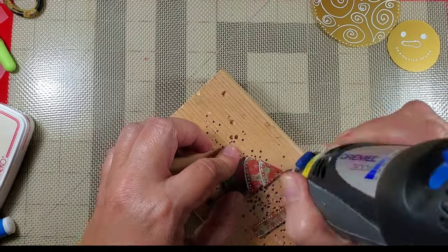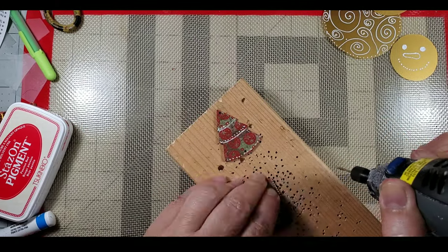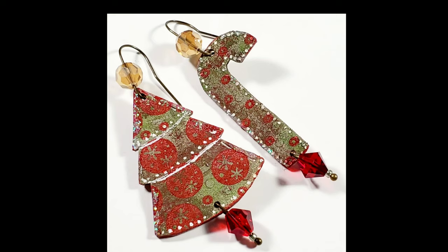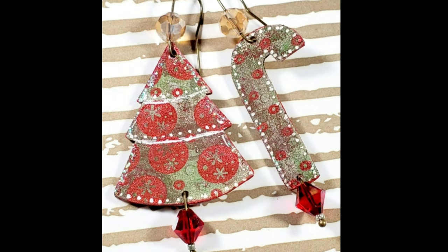I bake them for about two to three minutes and then once they're cool I add my holes with the drill. You can add your holes before you bake them which is actually a lot easier — I just chose to use a specific size which is why I wanted to use the drill. Then I added my beads and my wire and these are ready for me to wear.